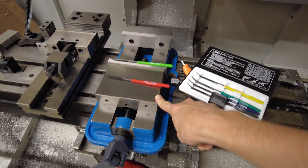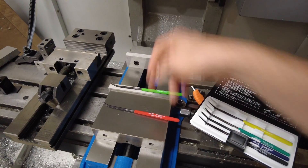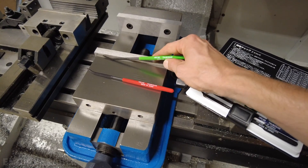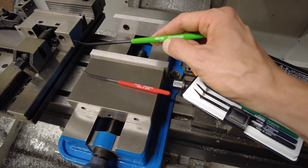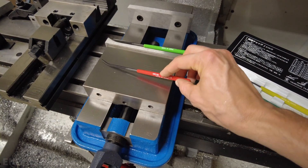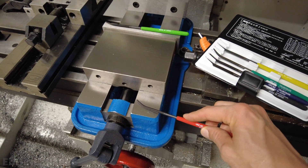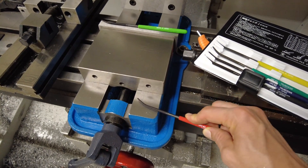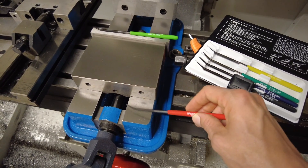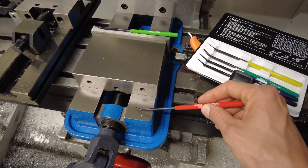The last thing I checked was the hardness of the replaceable jaws, the jaw supports, and the base, using a hardness tester file set. The replaceable jaws are about HRC 50. The top blocks are hardened to about HRC 40. The base is below HRC 40 — the HRC 40 file will easily scratch and dig into it — probably somewhere between HRC 30 and 35.